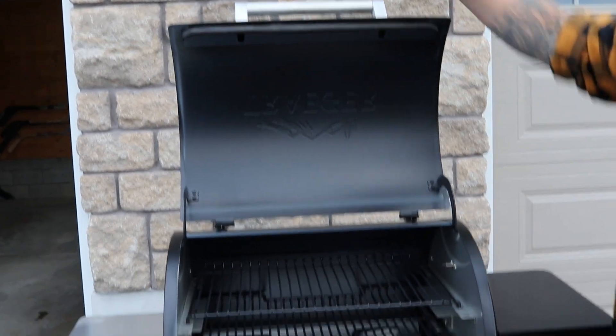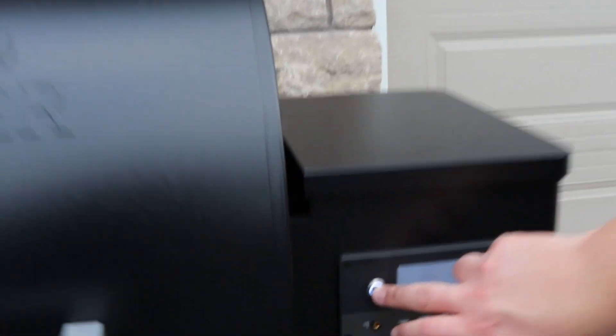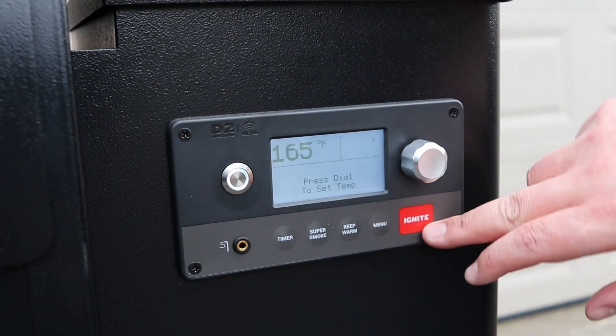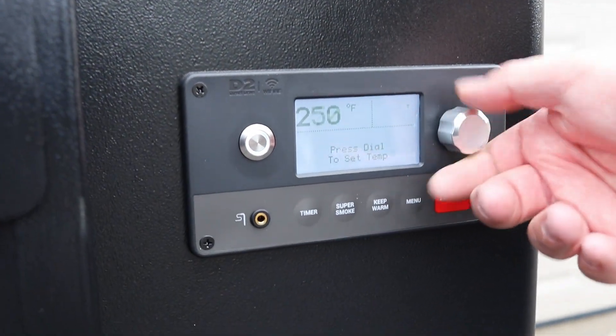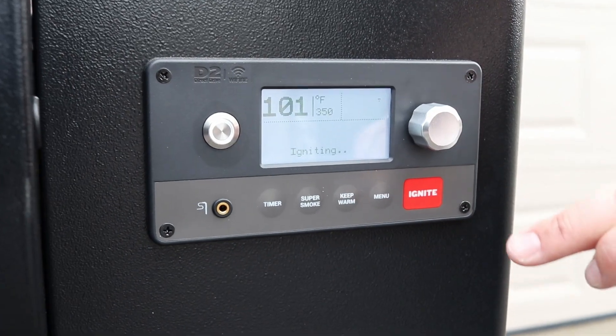First things first, lid goes closed. Unlike my other Traeger, you start it with it closed. So you'll hit this button — I guess I could show you. It'll fire it up. You'll go to your desired temperature. We'll say 350, hit set, then you hit ignite.